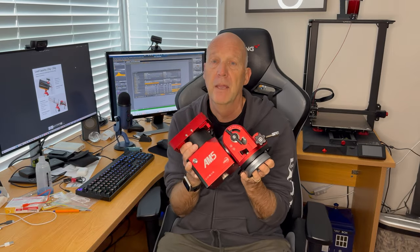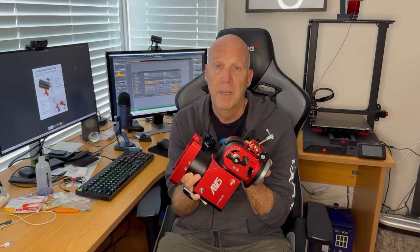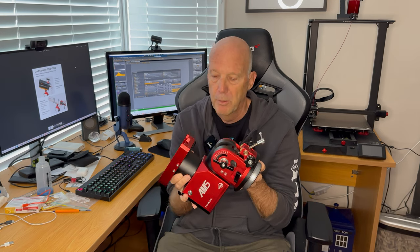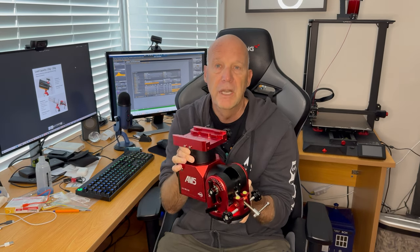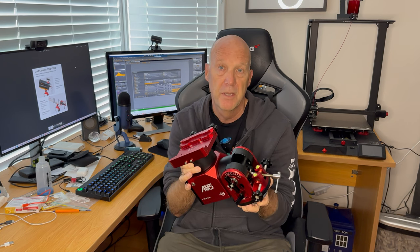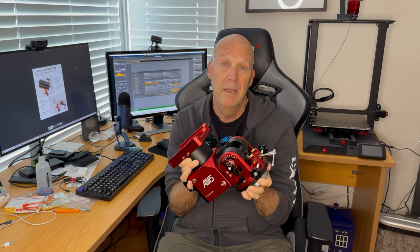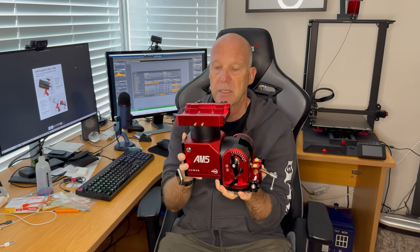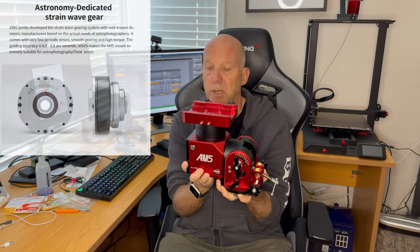Welcome back to the channel. As I said at the very beginning, I've had this mount since October last year, so it's about six months. This is the AM5 from ZWO, and I thought I'd let you know what I've been doing with it, my experiences with it, and what I will personally be using it for. This mount has the ability — it's a strain wave mount, as everybody will know.